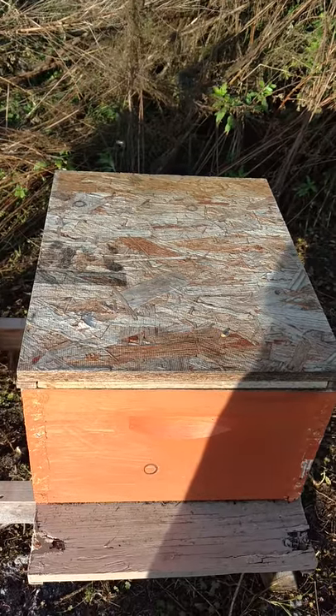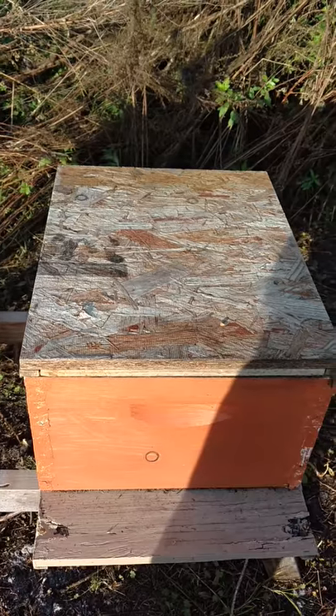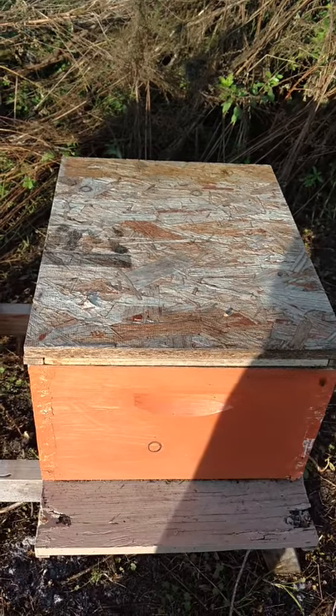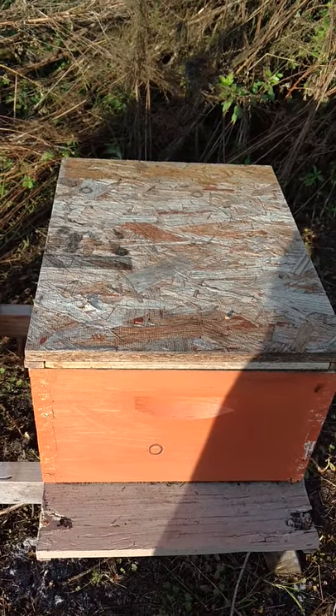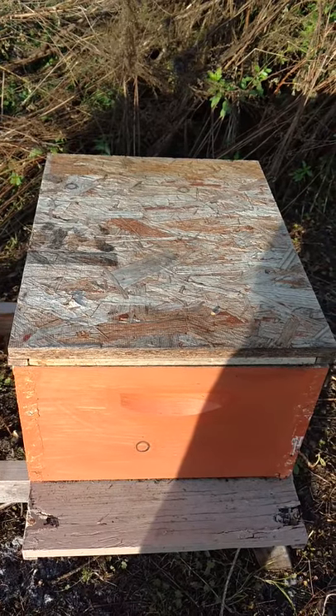This lid here is actually a bottom board that I flipped upside down to make a top entrance. This is made out of Bantex. We made these in the spring of last year, and it's been out in the weather.